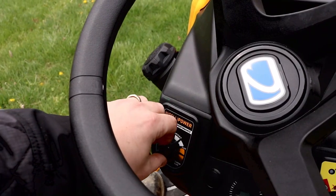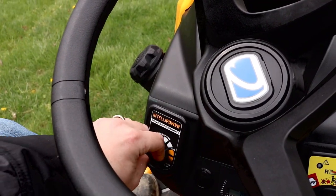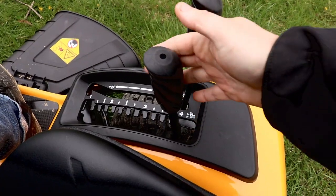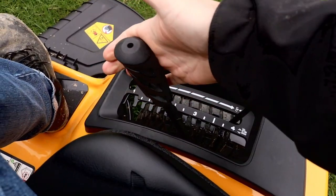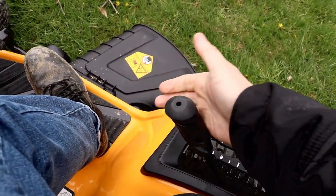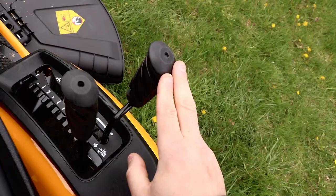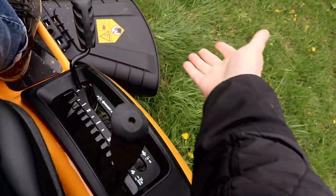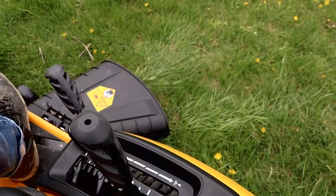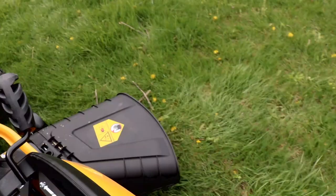Here's how you adjust the IntelliPower. You can set your deck depth right here — I would keep it at a three or just above three. I went way too low right here, so keep it around three or you're going to scalp your yard. Blade engagement on. Look at this airflow coming out of the side — it just takes those clippings and blows them. That's what I love about the Cub Cadet mowers. Time for the choppy choppy.